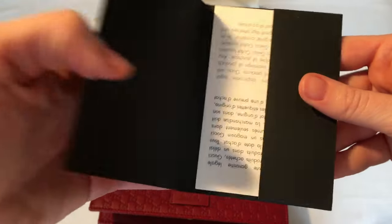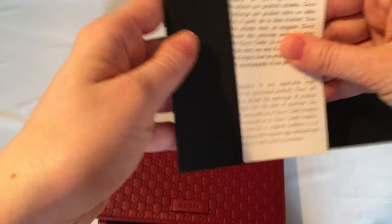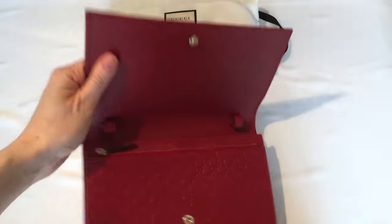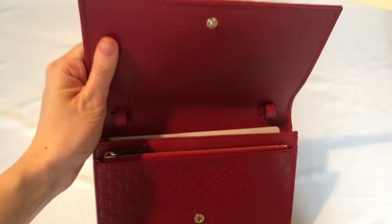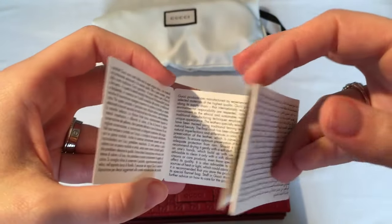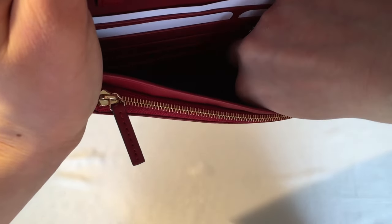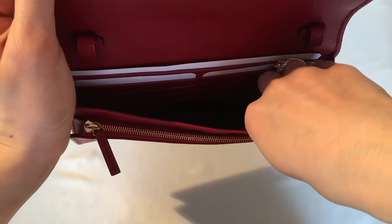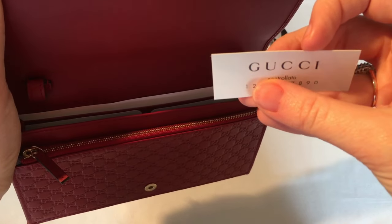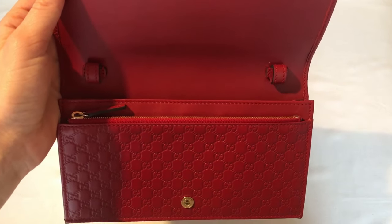The inside comes with the Gucci authenticity certificate, which basically explains that it is an authentic Gucci piece. There's another Gucci tag with writing in many different languages. It also comes with a Gucci tag with its serial number. These are just cardboards to help the bag keep its shape — I'm probably not going to store it with these cardboards.